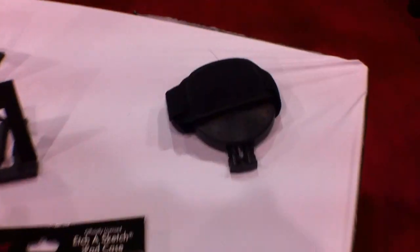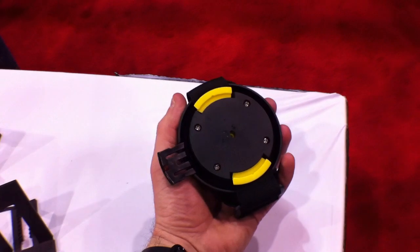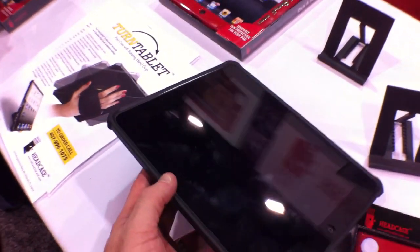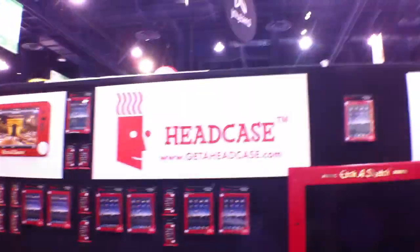You can also make a stand out of it. You can see the little stand here — if I want to, I can pop it in here. You take this little back off and make it a stand if you want. I don't know how often I would do that, but this is a pretty slick thing. We're always trying to find ways to hold our iPad on set, so again — Headcase.